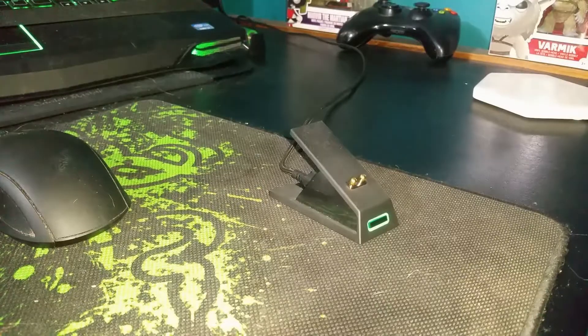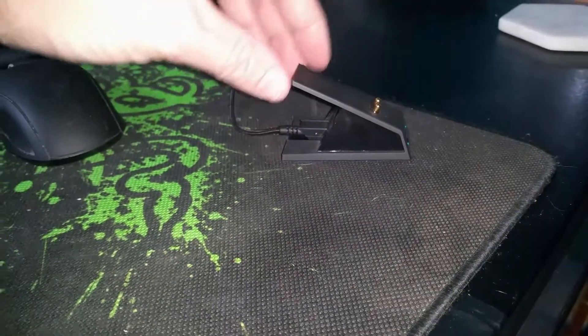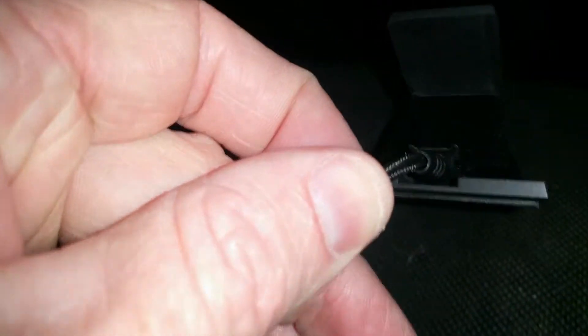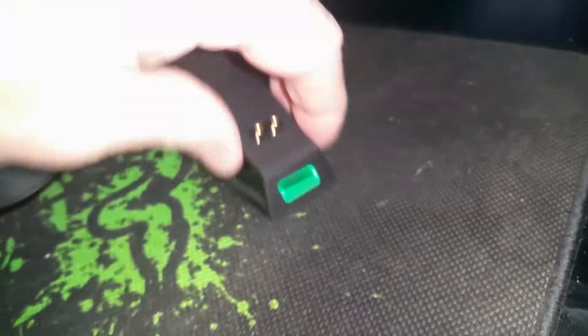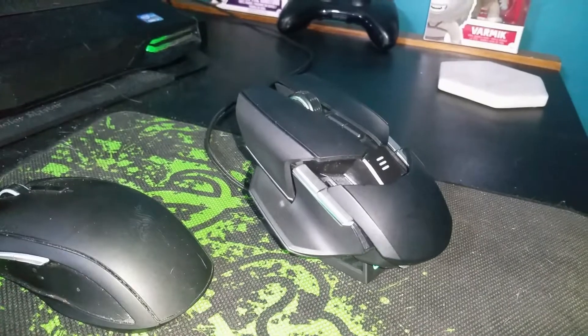I'm going to set up the dock, get it all plugged up, and I'll show you how it all looks. There we go guys, so that is all plugged in. There's our power button and the connectors for the mouse. What I loved about this — I know it's such a small and simple little thing — but in the plug itself it has a groove. You can see that groove there, and it just literally slides right in there and clicks into place. That's actually pretty cool, just holds it in there. Love that, that's very sweet.